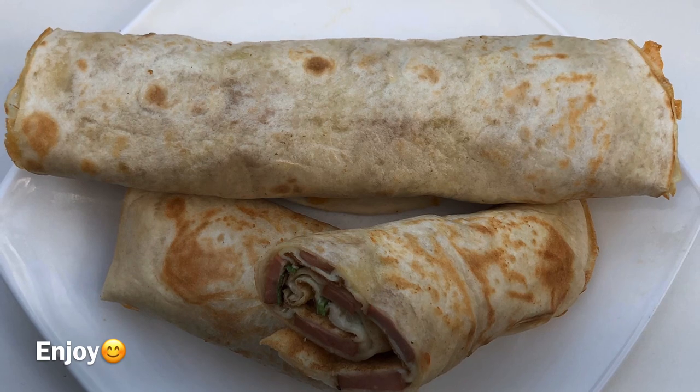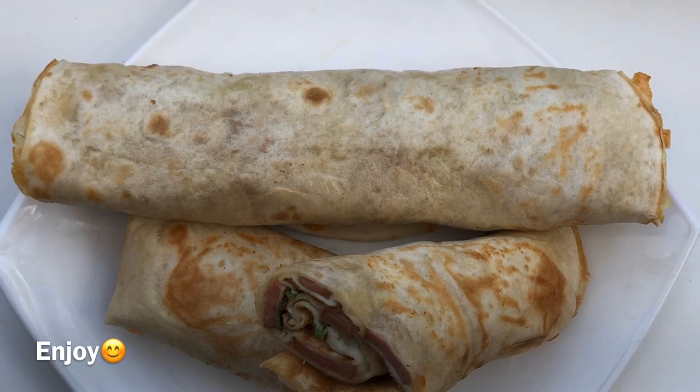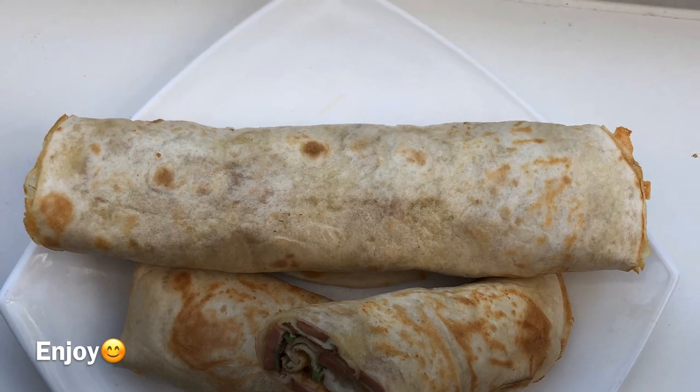Assalamu alaikum everyone, welcome back to my channel. I will share my simple after-breakfast recipe. I hope you enjoy this recipe.